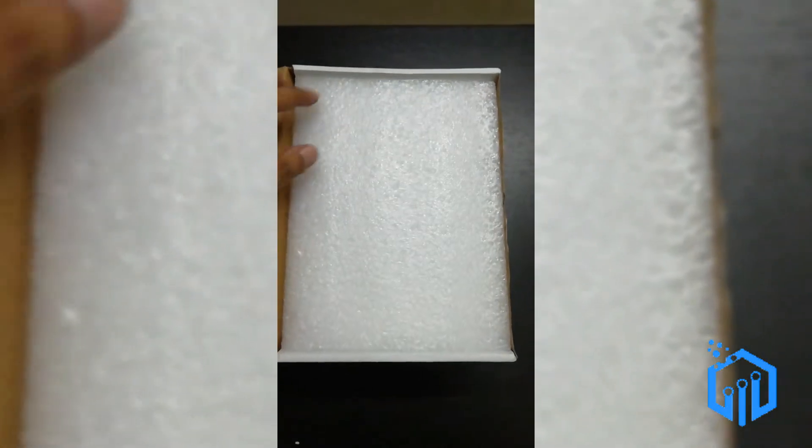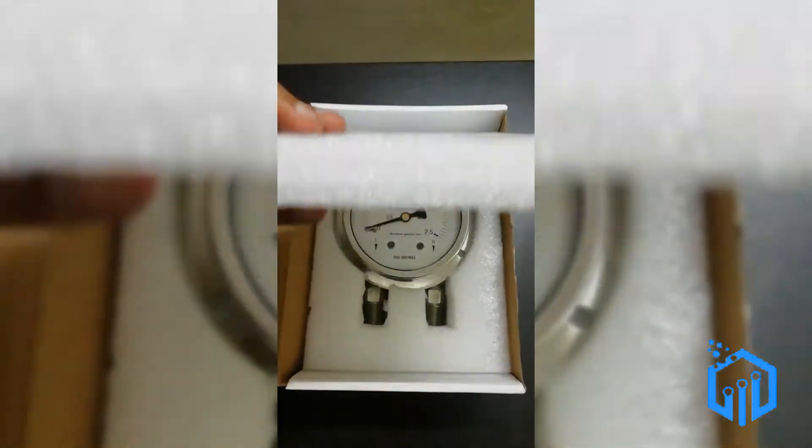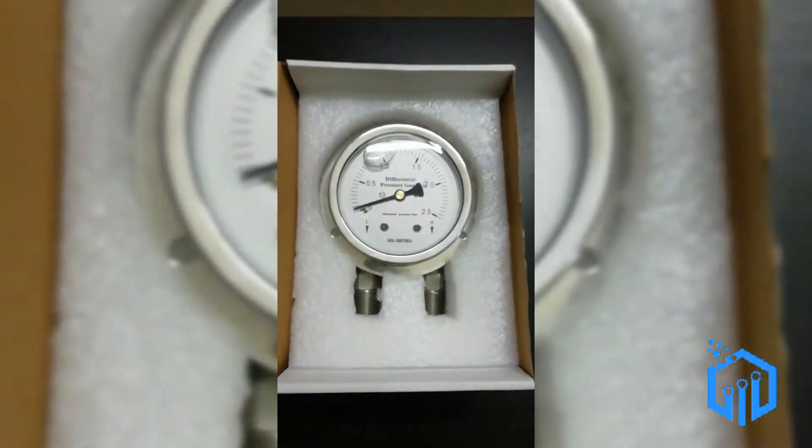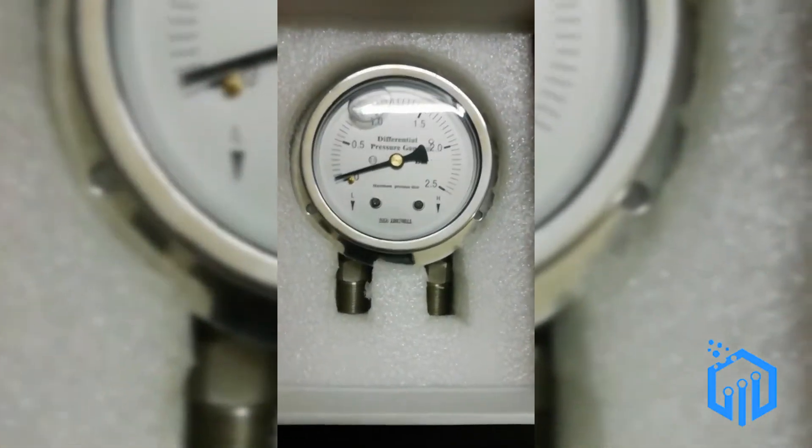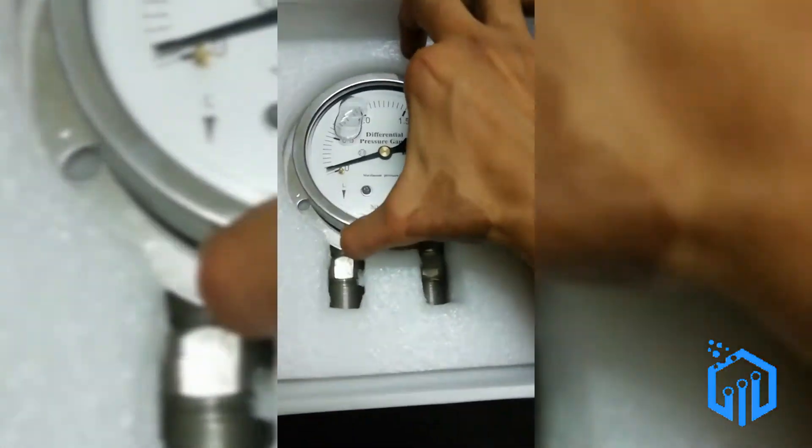Let's open up. Here is a quite good packing — we have a good form over here. And here is the differential pressure gauge. As you can see, there's a bubble over here; it's actually liquid filled.